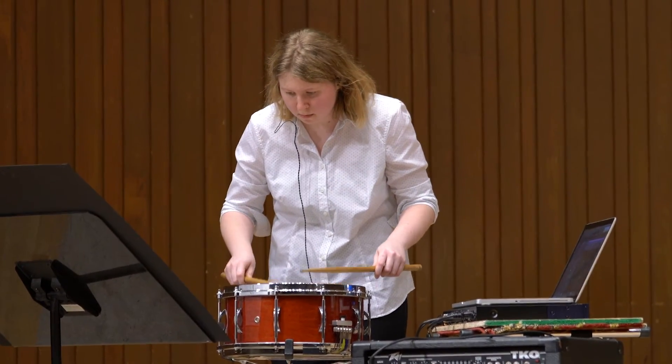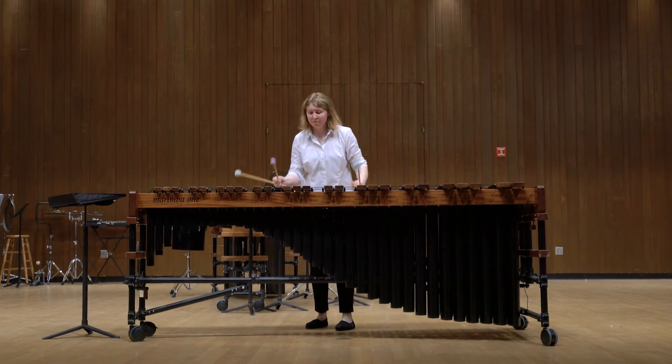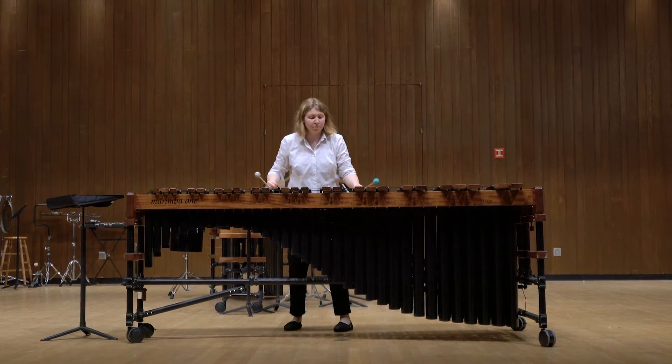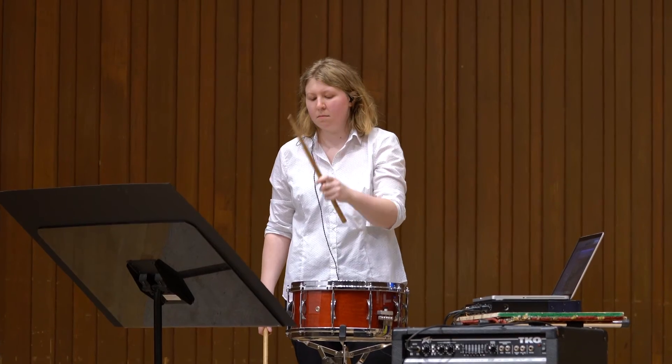You just learn a lot about your work ethic, how to organize time, and you learn a lot about yourself as a performer too. It's like, wow, I can play these pieces I never thought I'd be able to play when I first got here — and I get to show these off to my peers and my parents, and it's pretty exciting.